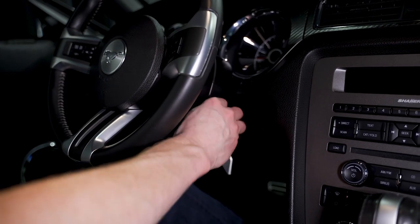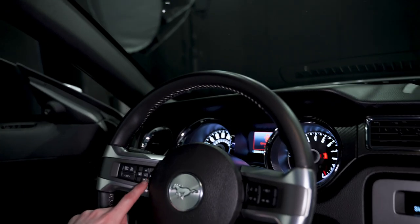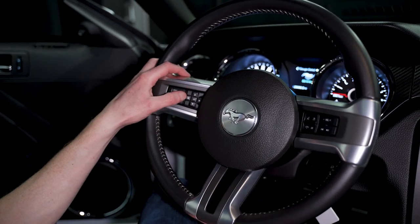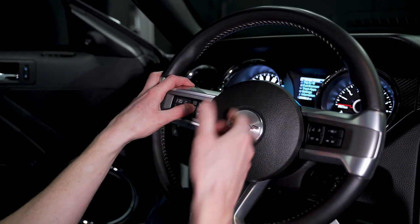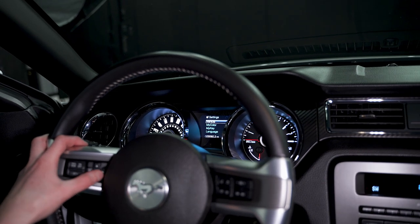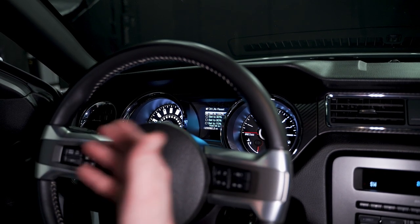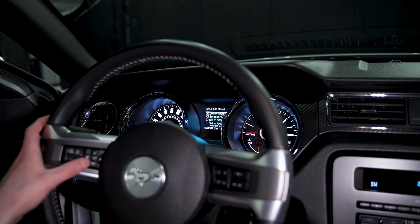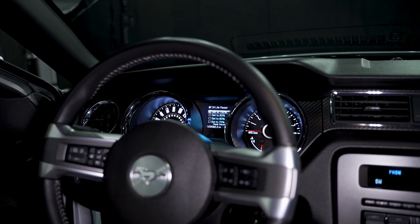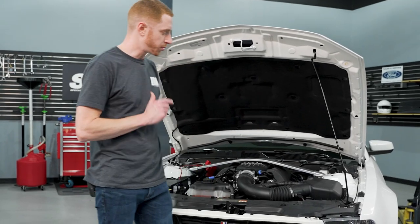For a 2013 Boss — this is a 2014 Mustang but same rules apply — all your controls are on the steering wheel. Click OK to clear the driver-door-ajar message. Arrow back all the way to the main menu, come down to Settings, Vehicle, Oil Life Reset. Select 'Set to 100%' and hold OK to reset. Key off and you're good.